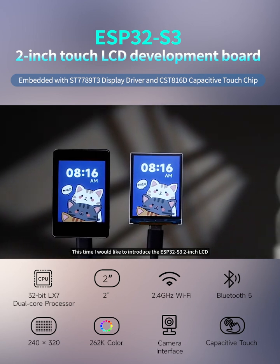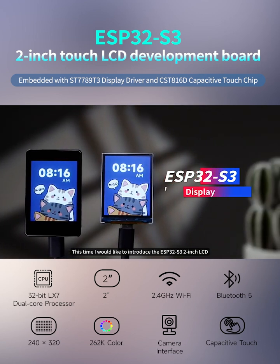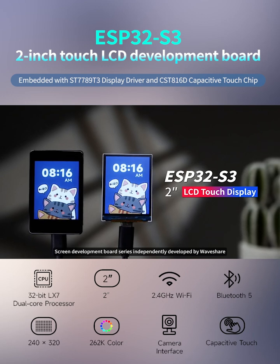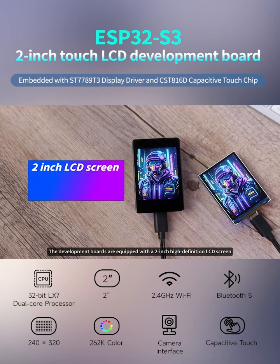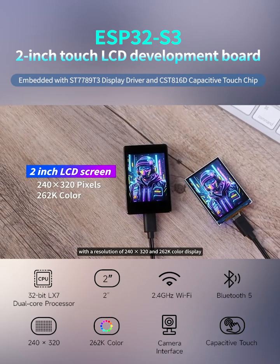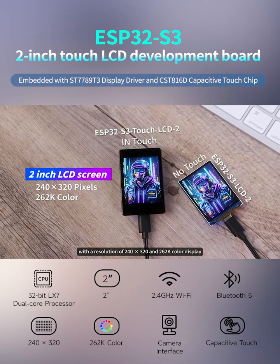This time I would like to introduce the ESP32-S3 2-inch LCD screen development board series independently developed by Waveshare. The development boards are equipped with a 2-inch high definition LCD screen with a resolution of 240 by 320.